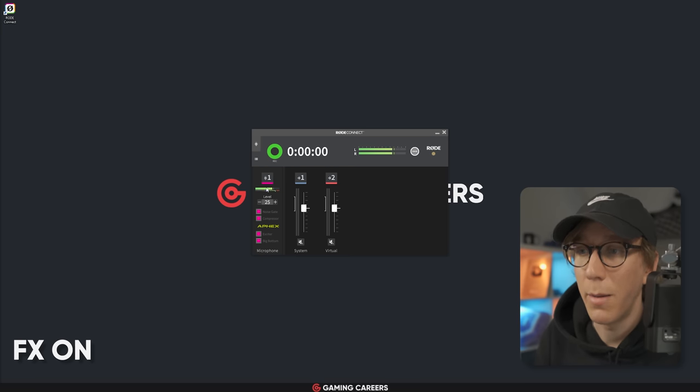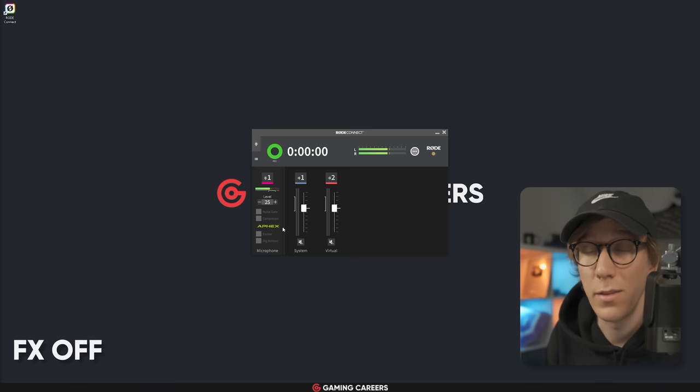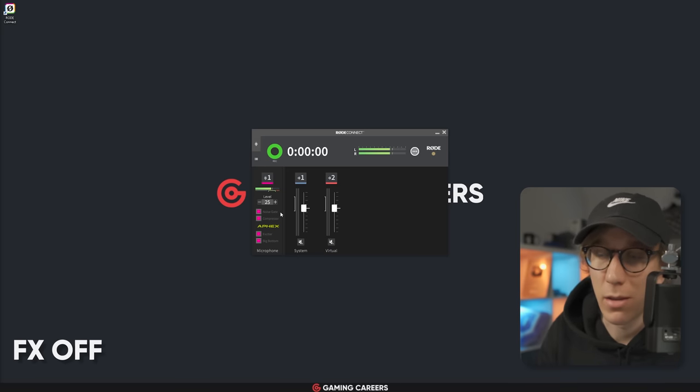As you can see in the RodeConnect app, I have all of the options enabled and my gain set to around 25. If I disable these effects, this is how my microphone sounds without any of the effects enabled. I do think it's a little bit limiting that these are just checkboxes with no extra controls — it's more beginner-friendly, but I'd love to be able to adjust the threshold of the noise gate and compressor. I would also love if Rode built in functionality to mute and change volumes of sources via something like the Stream Deck. Rode and Elgato are competitors, so that's probably a pipe dream, but at least some keyboard shortcuts to mute certain sources would be really handy for streamers.